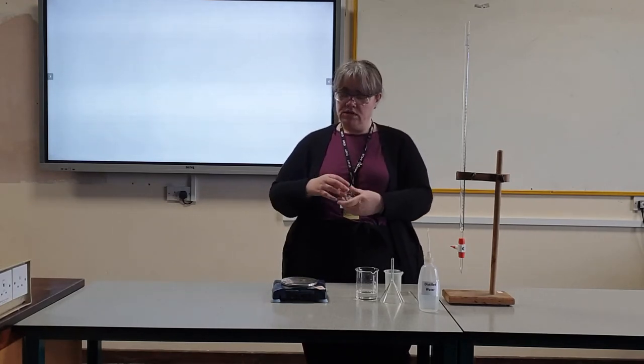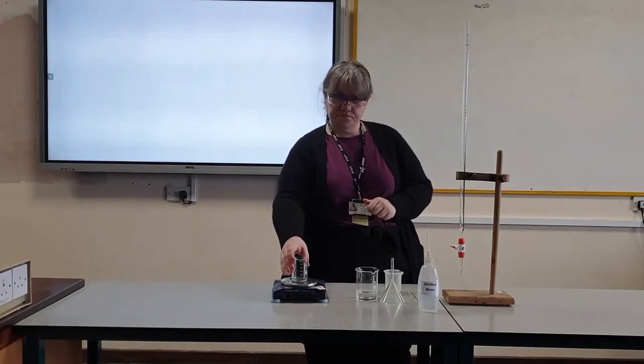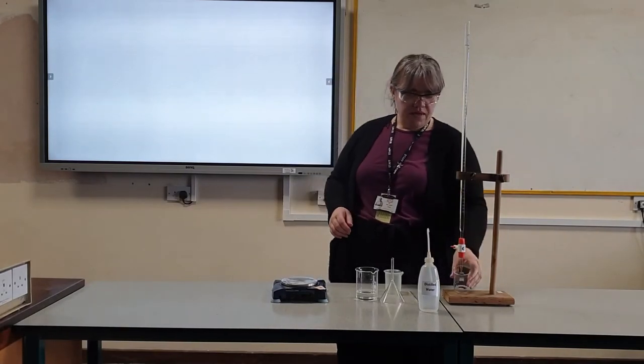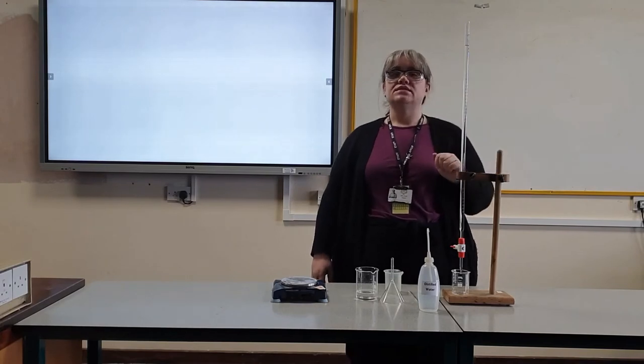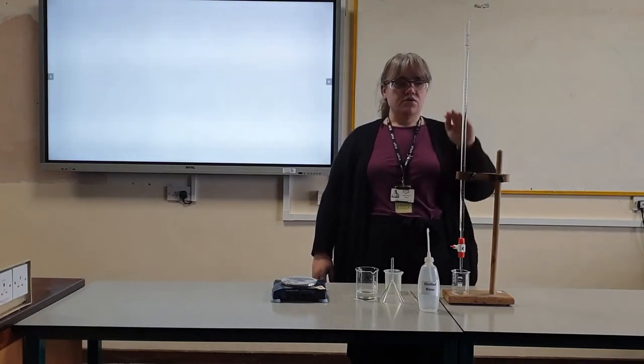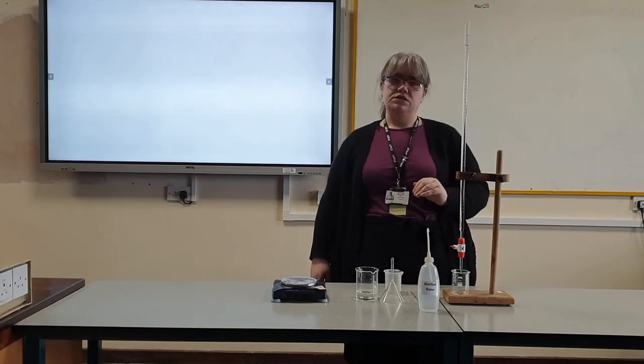Take the beaker that I'm using to record and I will write down the mass of that beaker. Put that beaker underneath my burette. I've left it for five minutes and the meniscus is still at zero.